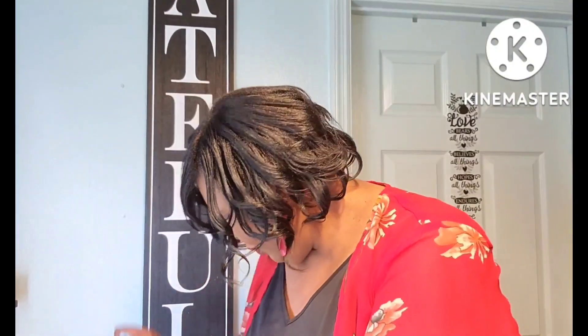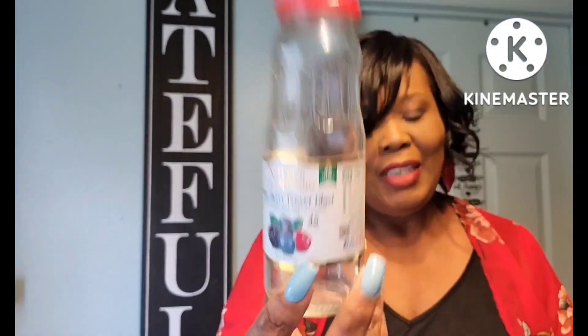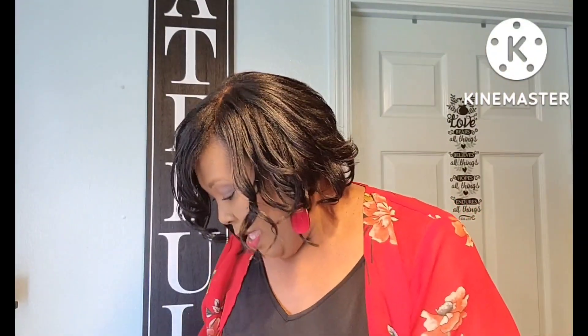You guys already know how I feel about the Super Berry Power Blast. I love this — every time I see it in Dollar Tree I pick it up, so you will probably always see it in my Dollar Tree empties because it's so good. Also just another detergent and softener by Gain — household staple, always always always.